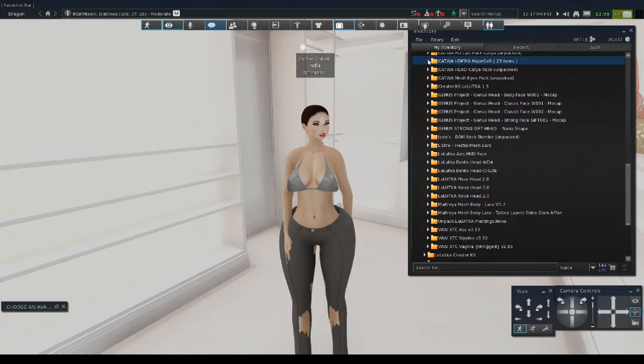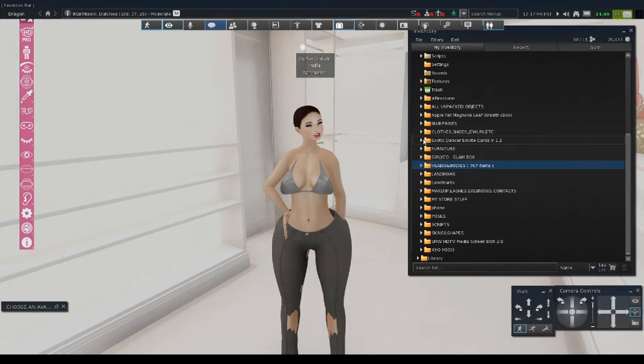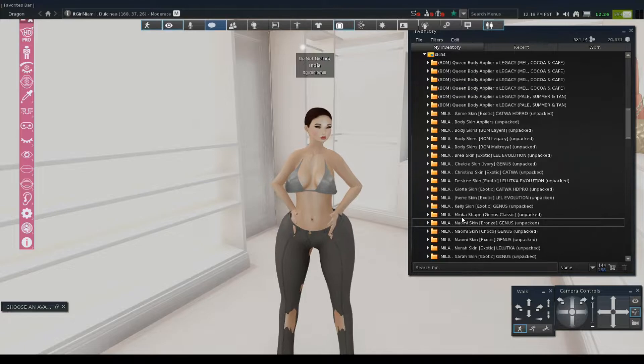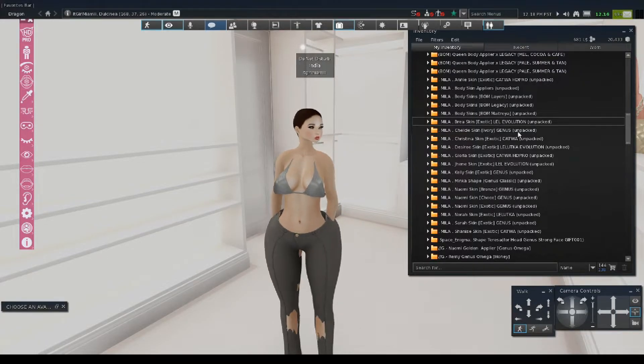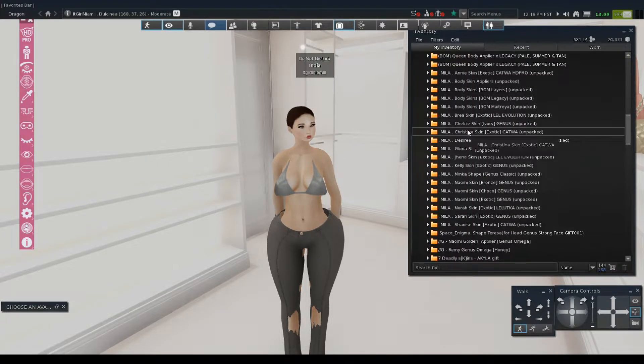Then, before I add the body, I need to go down to my skins and shapes folder — this is where I keep my skins and my hair. I'm going to find the skin I have for the HD Pro head and the skin for the body. Everybody's been really confused on what skins to use on the Cupra body, but honestly you can just use any of your BOM skins because we're working with baked-on mesh today.